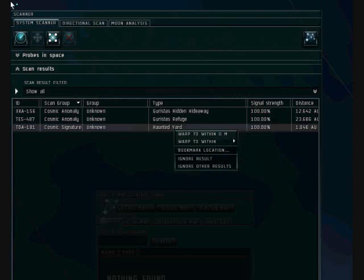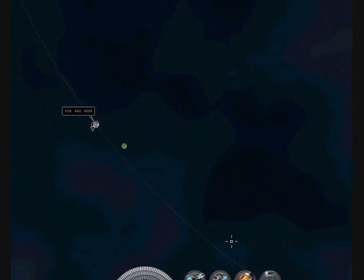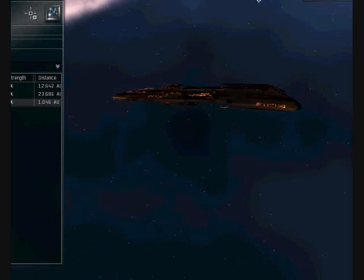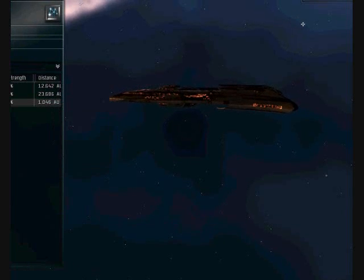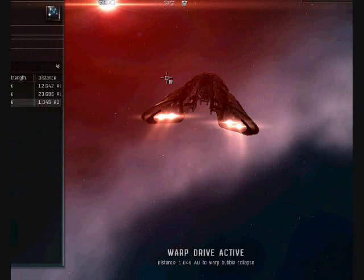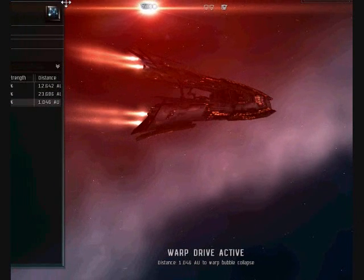For kicks, I will go there now and show you what it's like. We are going to warp to location within zero. You can put this scan probe launcher on almost any ship.